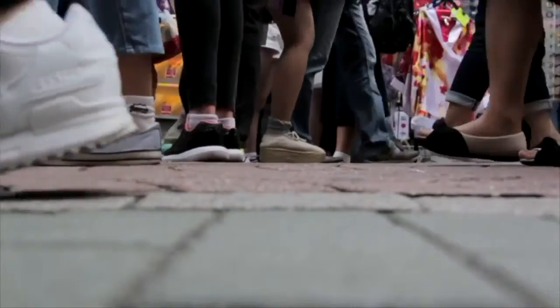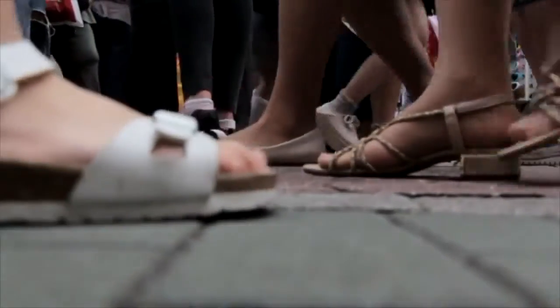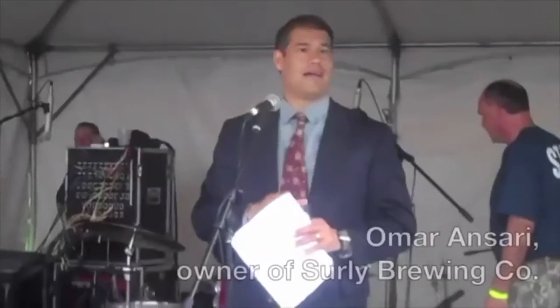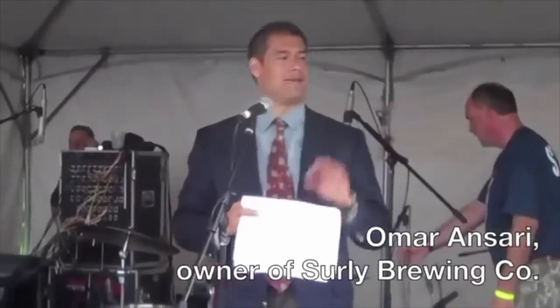Nearly 100 years later, the craft beer industry hit the market. There's one thing we've got that they don't have — they might have more money and know more people, but we've got Surly Nation. In 2011, Marty and Simon Shirleyville elected craft beer owners to sell beer at their breweries.